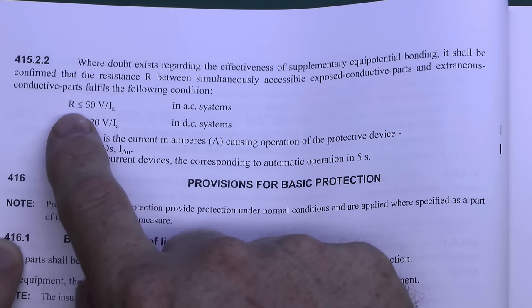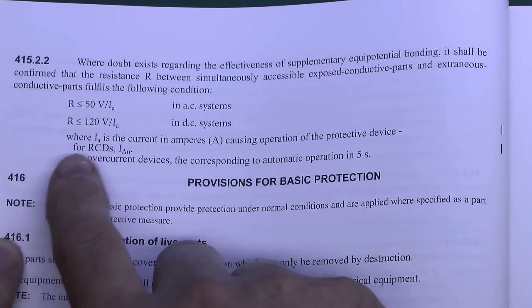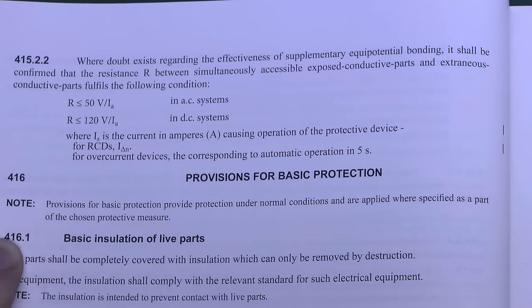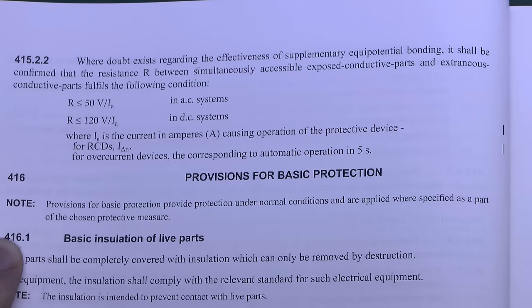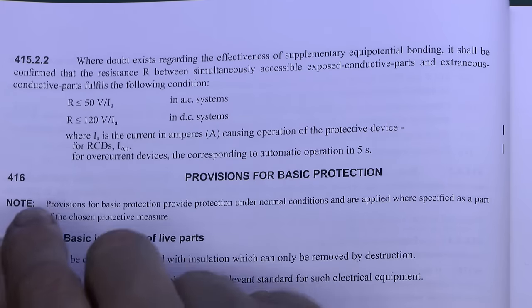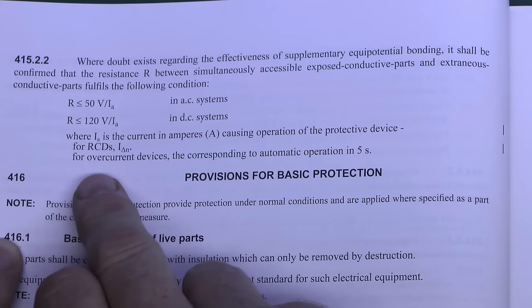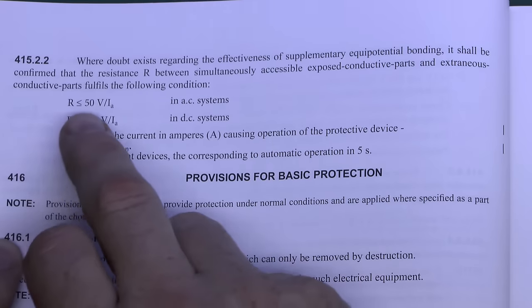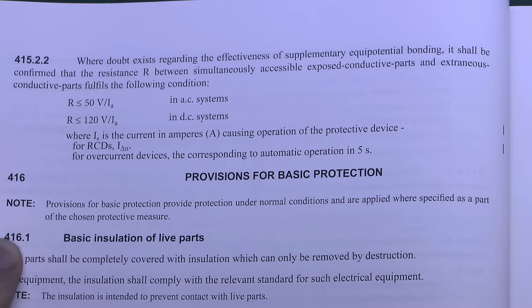With the RCD the allowable resistance is much higher because the RCD trips on a far lower current — 30 milliamps compared to 30 amps for a 6 amp circuit breaker. Certainly for bathrooms in the majority of cases they will have an RCD on the circuits anyway, so it's going to be that higher figure of 1,667 ohms, though of course nothing wrong with having it considerably lower than that.